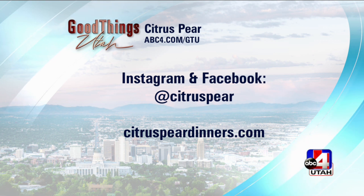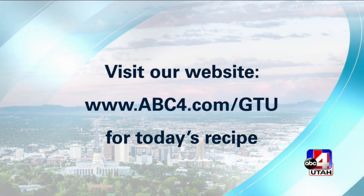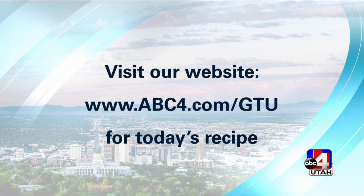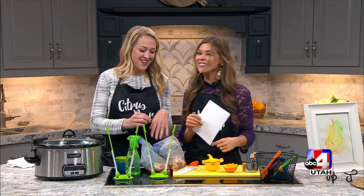You have 10 different recipes. That is so cool. Citruspeardinners.com is where you can go for more information on this great business. Follow them on Instagram at citrus underscore pear, and we'll link you to all the information from our website as well. Thank you so much — thanks for having me. My mouth is watering with all the flavors coming together. Smells amazing.